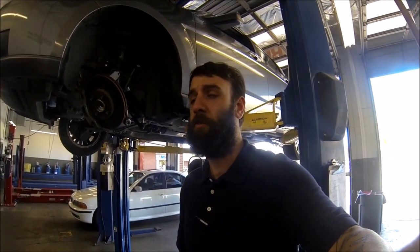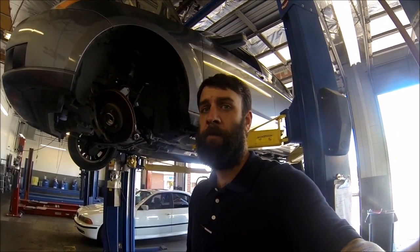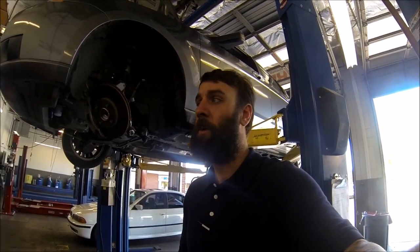Hey YouTube, I got a 2010 Ford Focus here. I have another video of the rear shock replacement, and I also have a driver's side CV axle replacement. I'm going to show you how, using a slide hammer and the special tool that's required, to pull this vehicle's half shaft off, since it apparently causes a lot of problems for people.